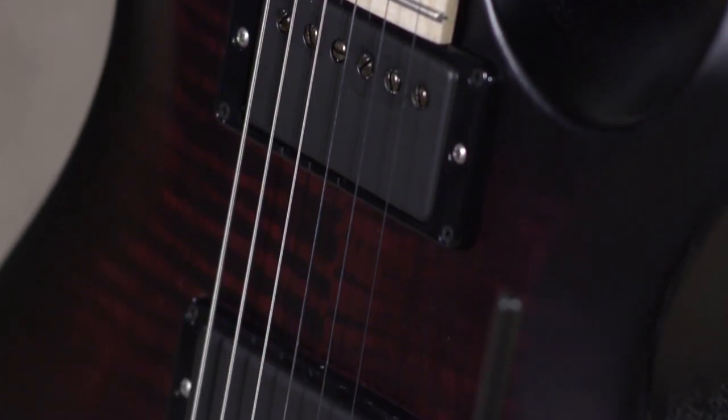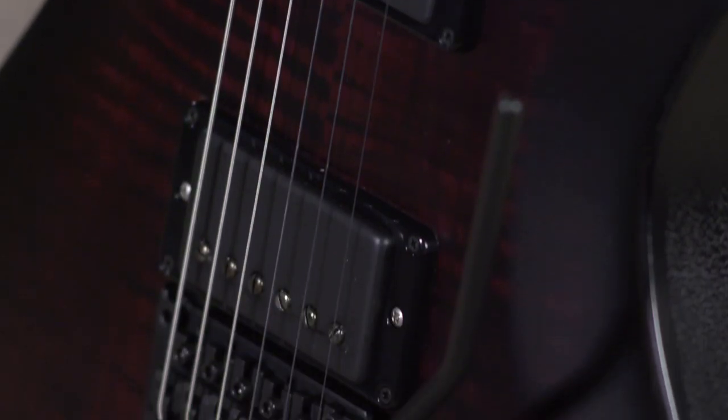Satin finish, beautiful burst. This guitar is a player's guitar. It really is.